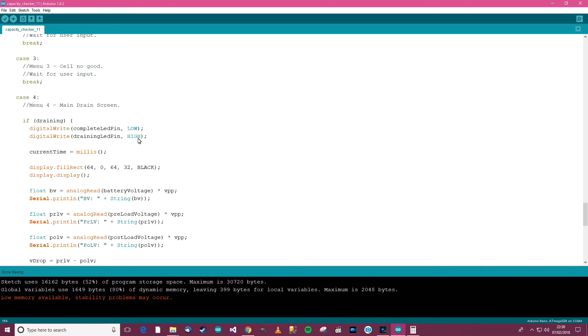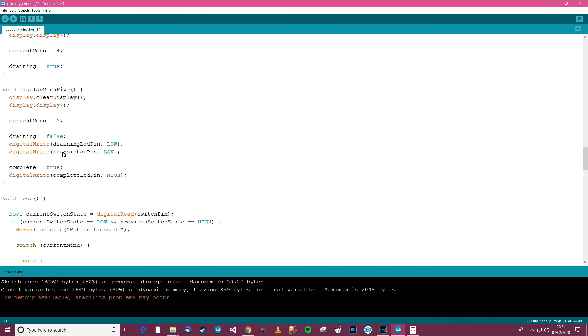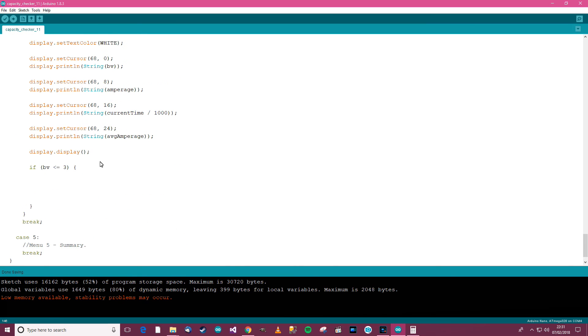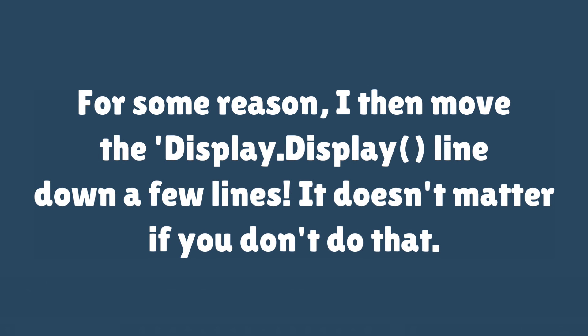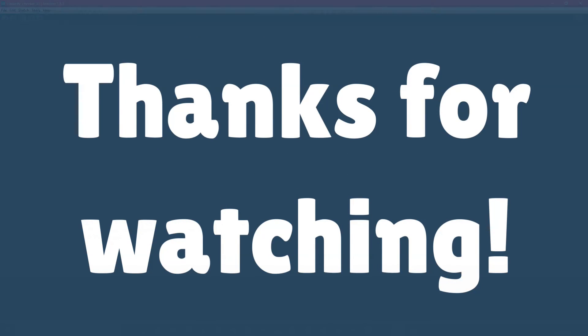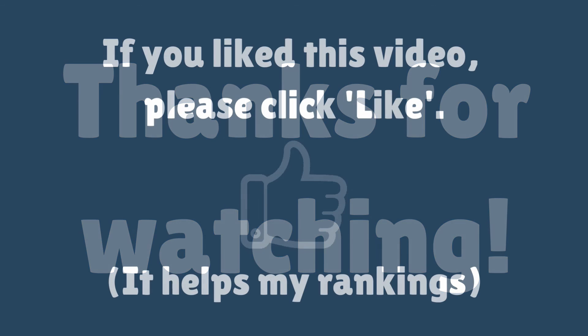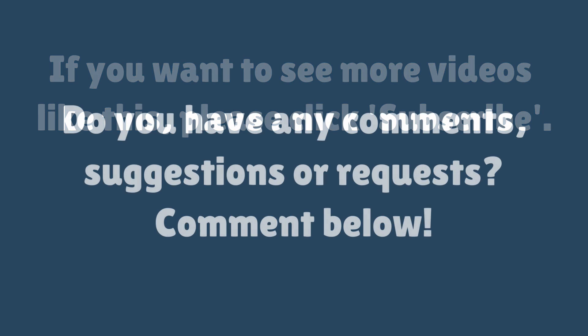Display menu 5 — let's see if there's anything else I may have missed. Battery voltage okay. Display menu 5 will go here. Battery voltage less or equal to 3 then display menu 5. In menu 5, current menu is 5, draining is false — set the LEDs and all that. Complete is true.